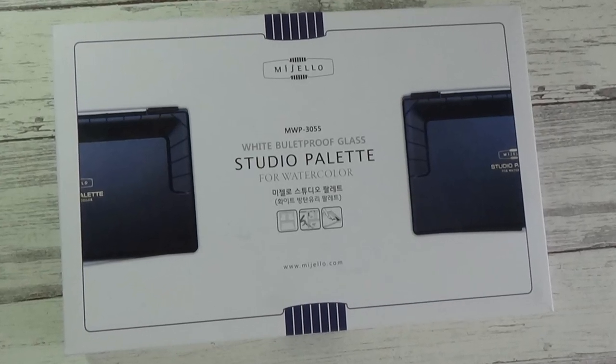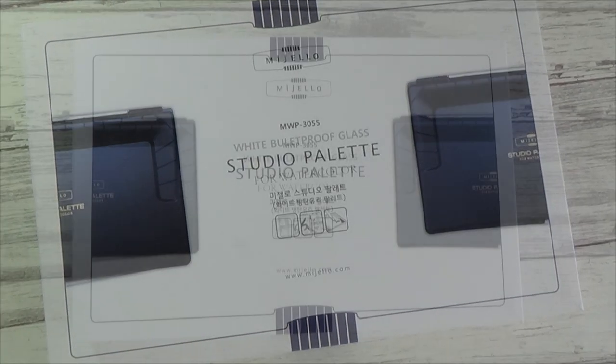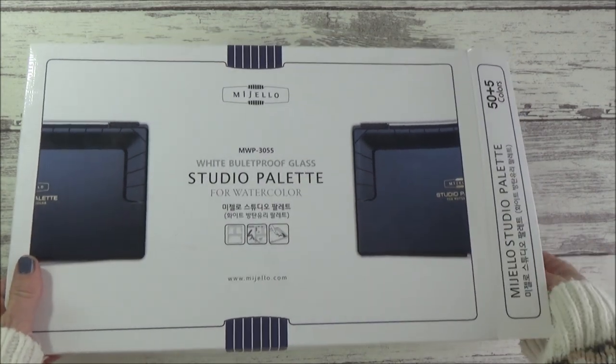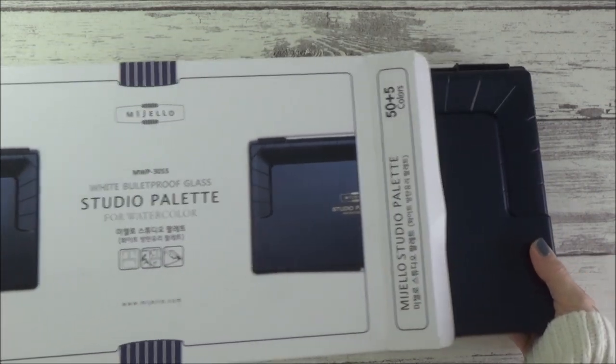Hi folks, welcome to my channel. In today's video I'm going to be setting up and talking a bit about the pros and cons of this Mugello Studio palette that I showed in a recent art haul video.